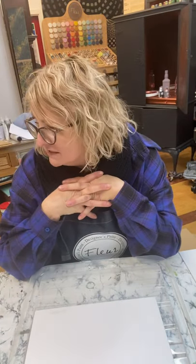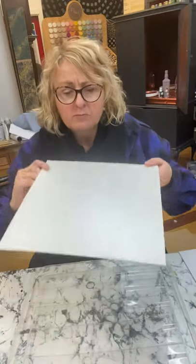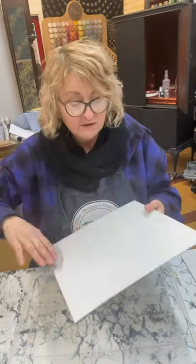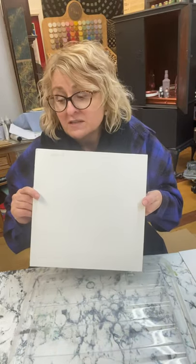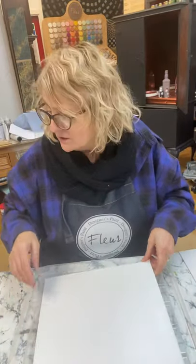I'm going to have a go. I've got some boards here and I've primed them with Fleur's gloss varnish because you need to give it a bit of slick. This has dried really quickly - I'm not sure if I was meant to keep it wet or not. So I've mixed some colors up.